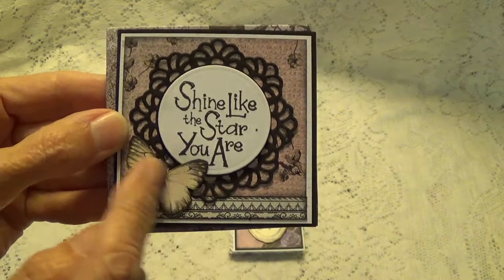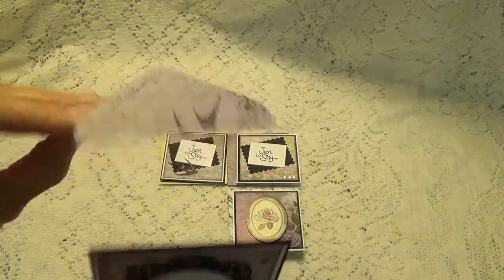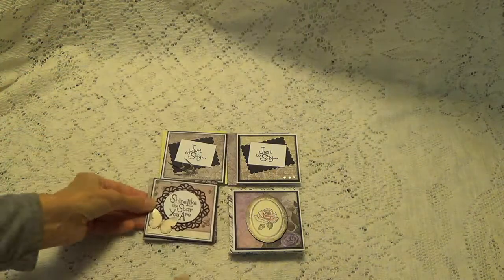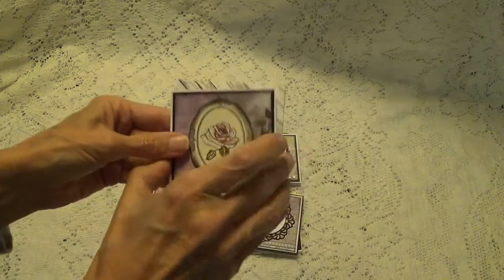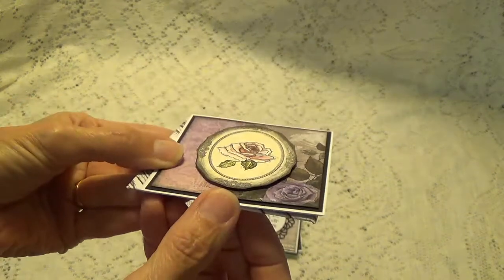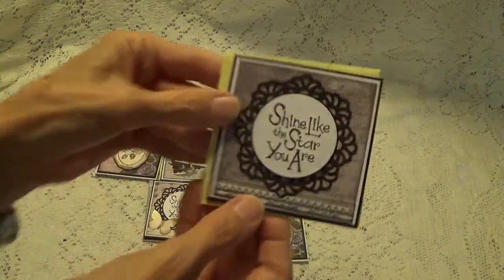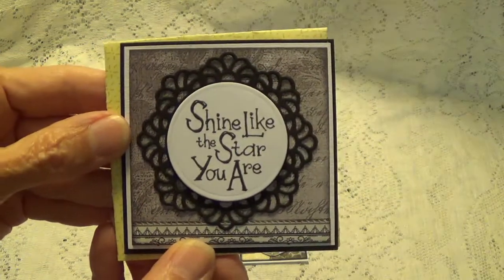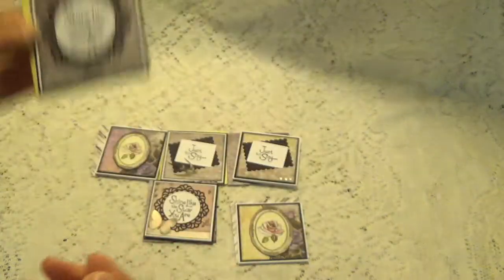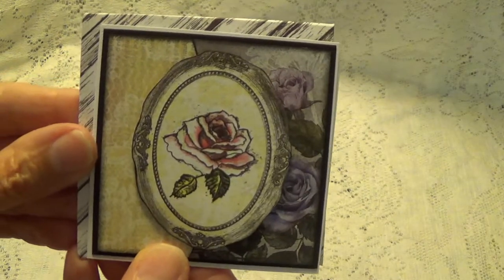Look at this — a pretty butterfly. Very nice, Nikki. And here's the little envelope that she made to go with that one. And here's another one here. I just got that popped up a little bit. And then here's another one here. Very nice, Nikki.